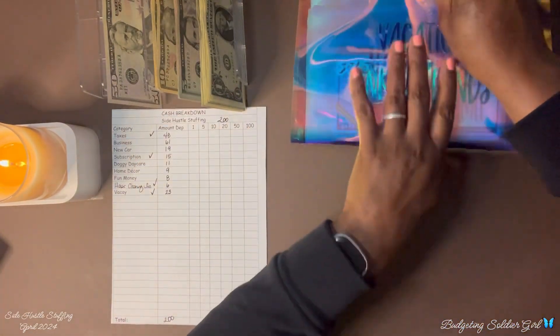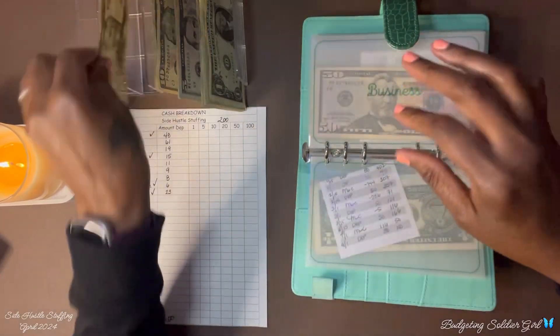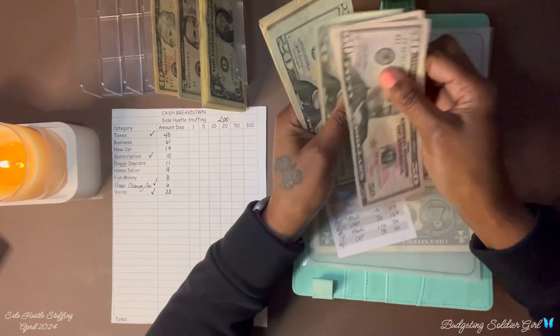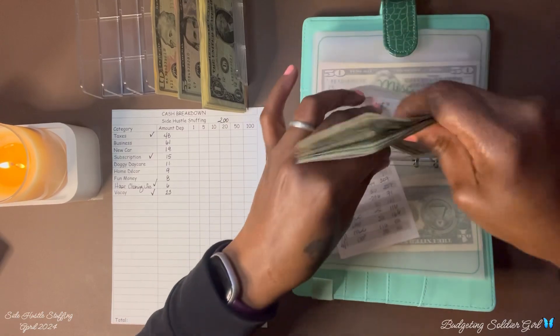Next is my business envelope. I am adding $61 dollars. Counting the total... $202 dollars in the business envelope.